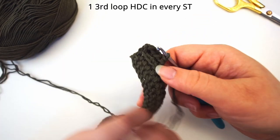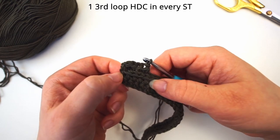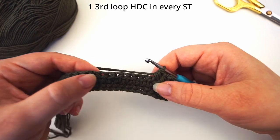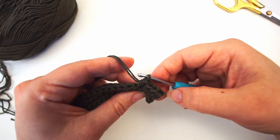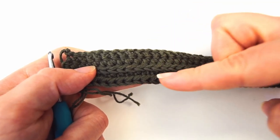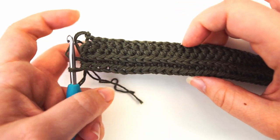This causes the other loops to be pushed out on the back side of the work and makes a great effect. Continue working one third-loop half double crochet for the rest of the row and remember to count your stitches at the end. After this row it looks pretty regular, but when we turn it over we see this line of stitches — the front loop and back loop we weren't working in are being pushed out on the back side, and this will be our front side when we're done.